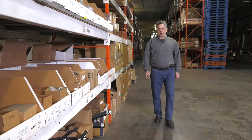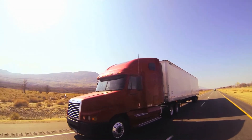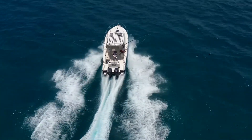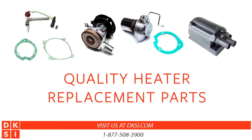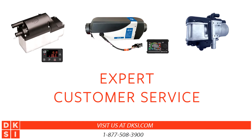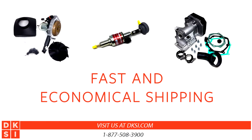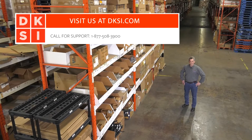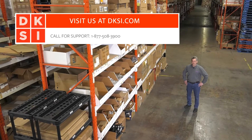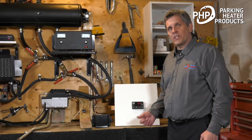Hi, I'm Jeff Walker with Parking Heater Products. We've been selling fuel-fired heaters and replacement parts for over 10 years, with a combined industry experience of over 30 years. We're dedicated to providing quality heater replacement parts, expert customer service, fast and economical shipping, all backed by our 100% satisfaction guarantee. Check us out at dksi.com, your trusted source for quality heater products.